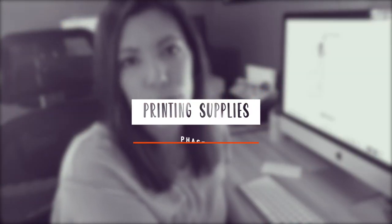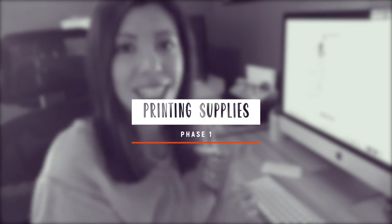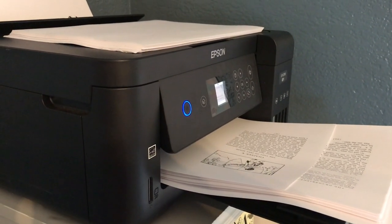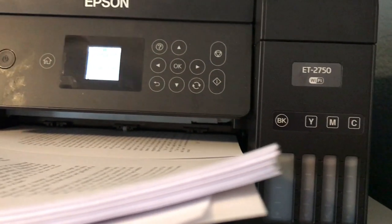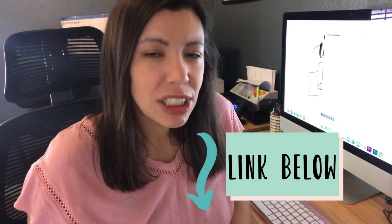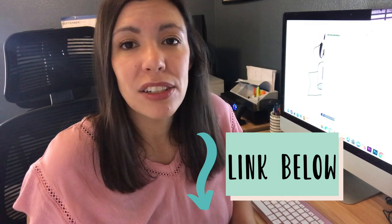Let's go over the materials that you need for phase one, which is printing your book. Number one, I highly recommend a very ink-efficient printer. I love and recommend the Epson 2750 because it is very economical. You do make a little bit of an investment at the beginning, but it is very much worth it if you're printing a lot of books.